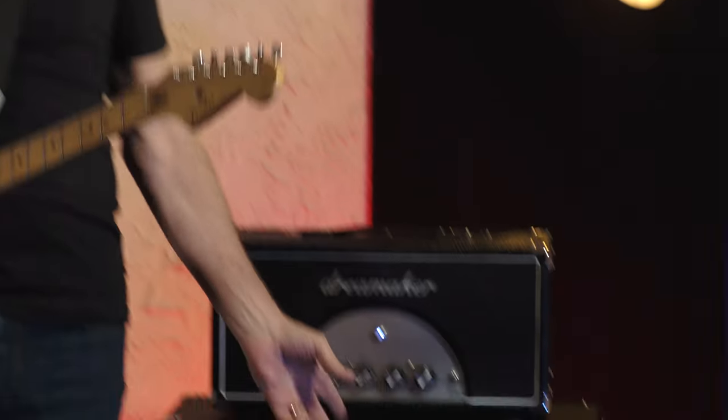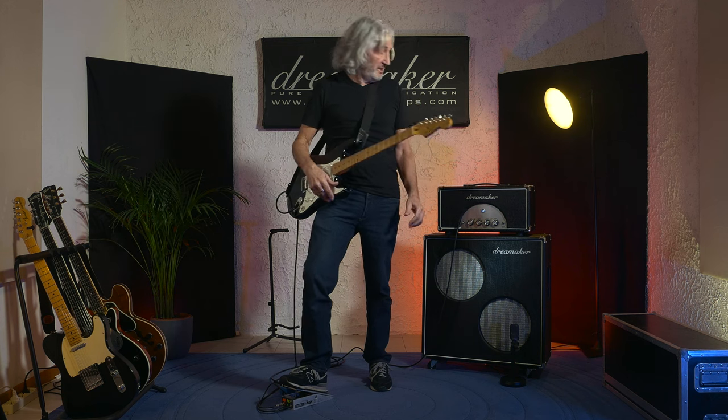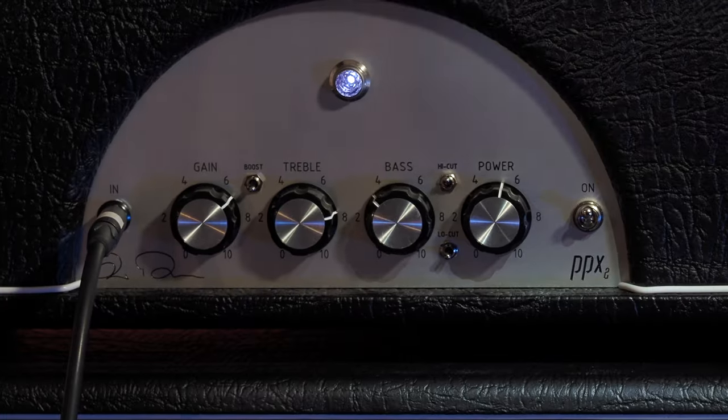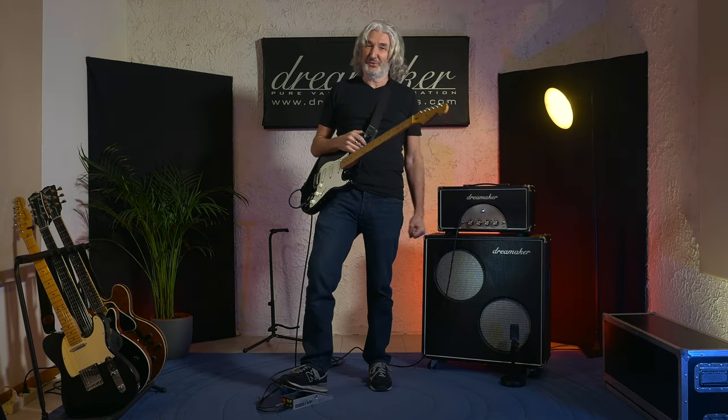The amp is very flexible. We're using it at quite a low level in this situation, but it will go a lot louder than that, believe me, and it would fill any arena in the way that it's supposed to.